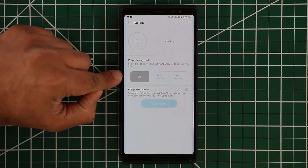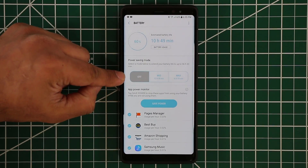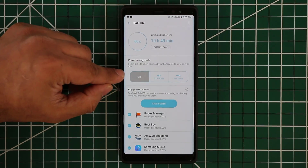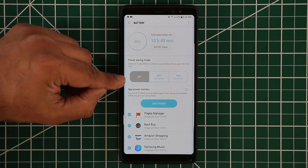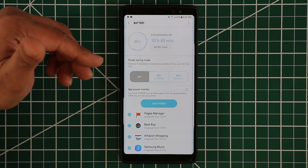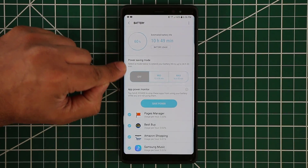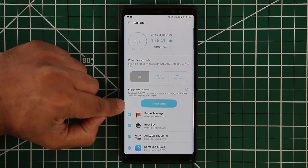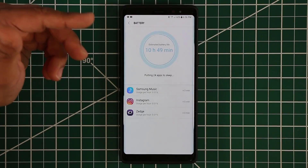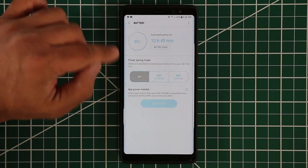Let's go into the battery. Here you get some information about your battery, and you have something called power savings mode. Right now it is turned off because the phone has 60% battery life. But if you were having any problem with your battery life and wanted to extend it, you can go down and tap on save power — that's going to put some of the apps running in the background to sleep and save you some extra battery life.